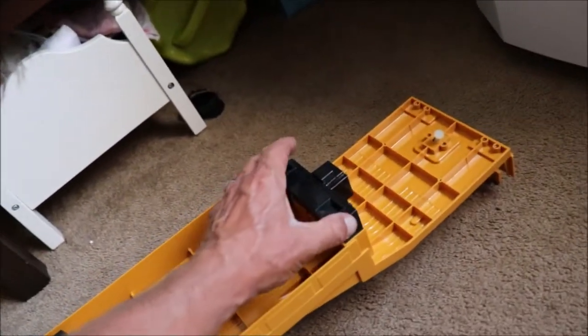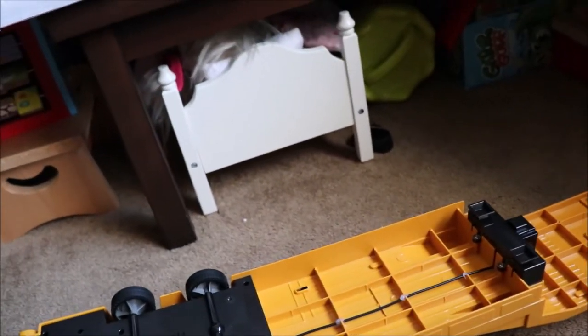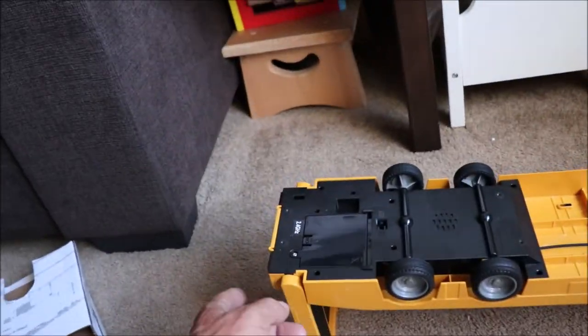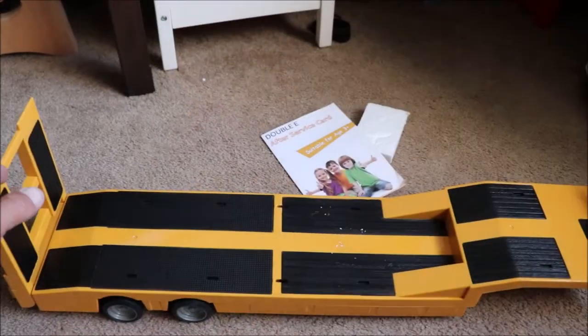Here's the bottom of the trailer. There's the trailer holder that the controller controls, and here is the trailer skew, as they call it, which the controller controls as well. I will do a run-in review on this and we'll see how she does.